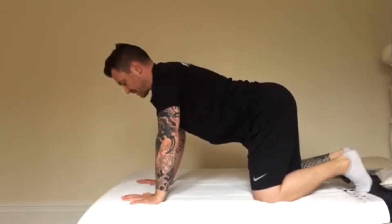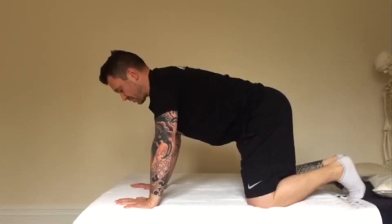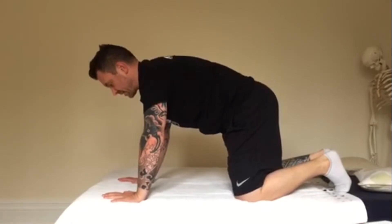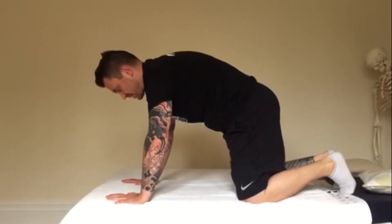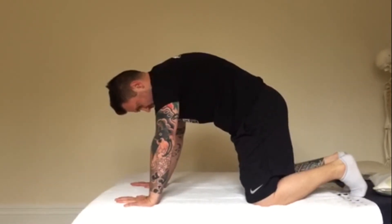It starts by tucking the pelvis under and then slowly coming all the way through the spine — up through the mid back, through the shoulders, and finishes with the head. Then on the way back, we start to extend.